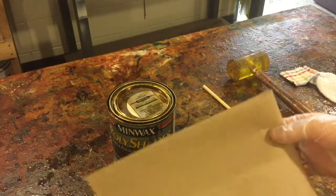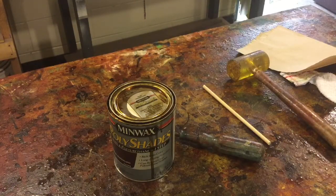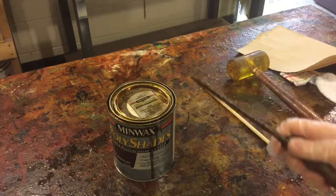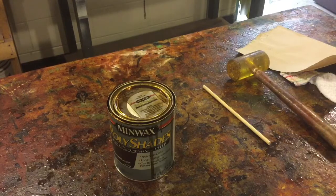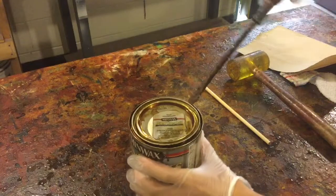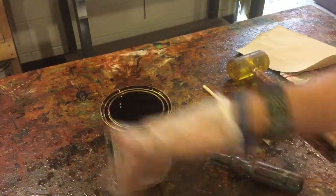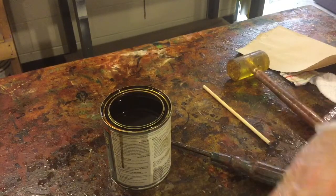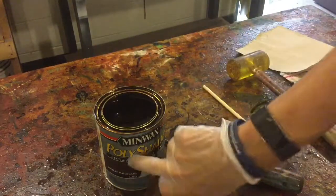If you get some stain on your skin or have an accident, that paper towel is right there. After you have all your supplies, the very first thing you want to do is take your screwdriver — the straight blade — and stick the blade right down inside the little groove on the outside of the lid, then twist and rotate until the lid pops off. Always keep your stain in the center of the table so it doesn't accidentally get bumped and knocked over. This stuff is very expensive — around twelve to fifteen dollars a quart.